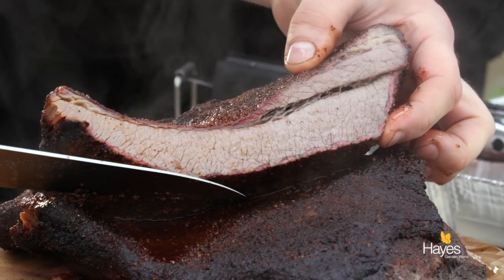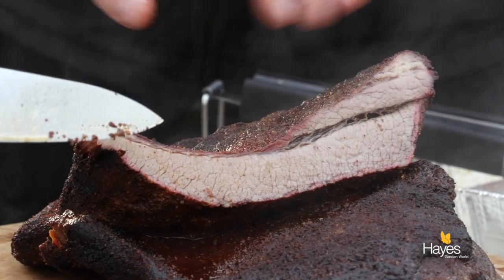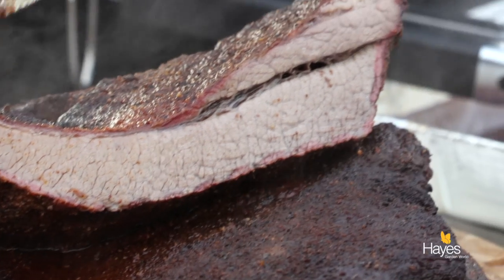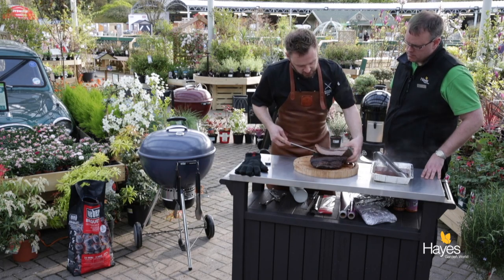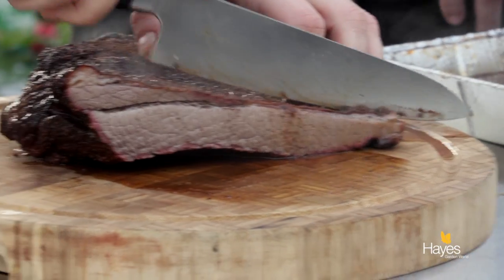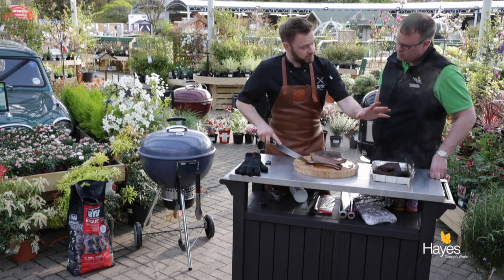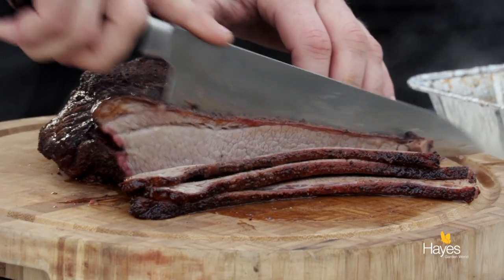Look at that - nice and juicy! Just round this outside edge you can see a very faint smoke ring. It's a pink line that goes all the way around the outside - a nice little band around the brisket. It's a chemical reaction that takes place between the smoke and the protein, so it's natural, nothing to worry about. We'll slice this about the thickness of a pencil. With this being a very lean cut, once you've sliced it, pop it back into the tray with the juices in the bottom, and it will just help to keep it nice and juicy before people come to serve themselves.